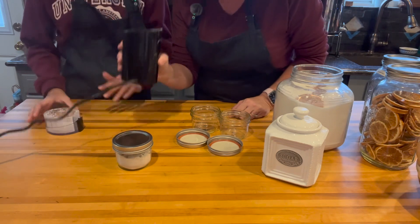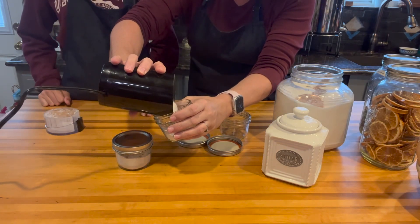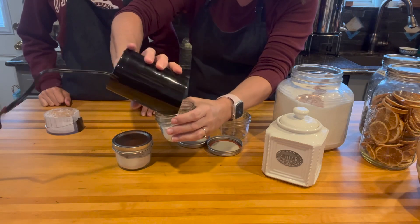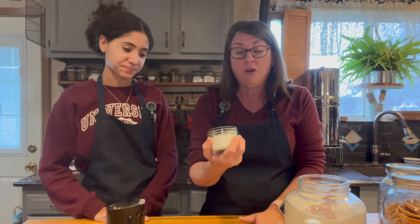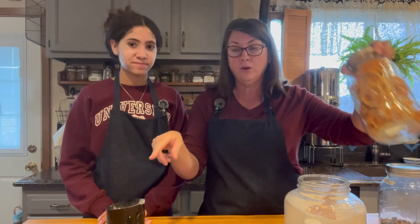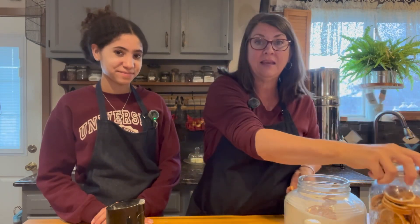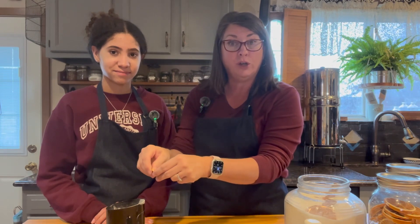It smells so yummy! This makes your sugar very powdery and very fine. Now if you didn't want it this fine, you could simply take your oranges, grind them up in your coffee grinder, and then just add it to your sugar.